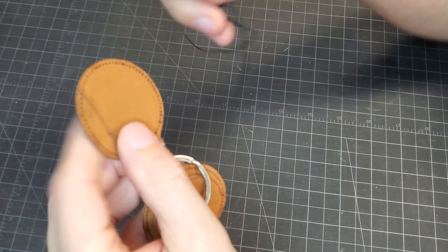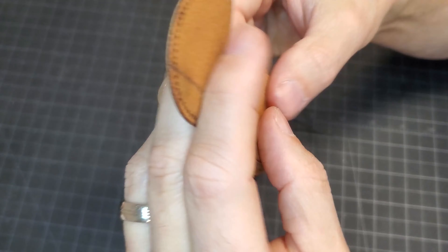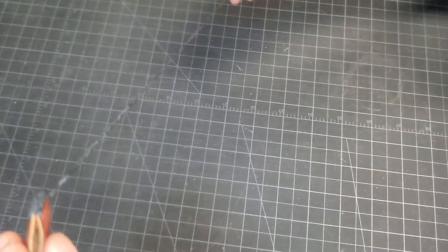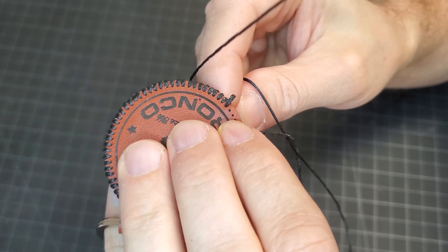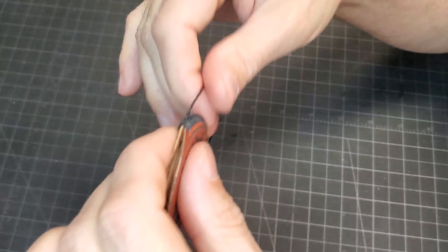I then slipped a keyring over it and sewed it all up. I used what's called a whip stitch around the edges. I have zero experience sewing, so I had to look this up — I just knew what I wanted it to look like. I also had to purchase a beginner's leather sewing kit to get the right needle and thread.